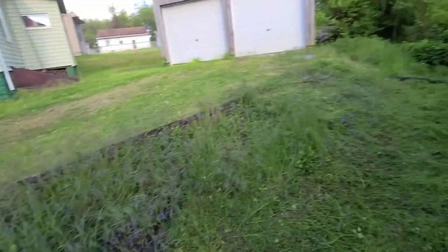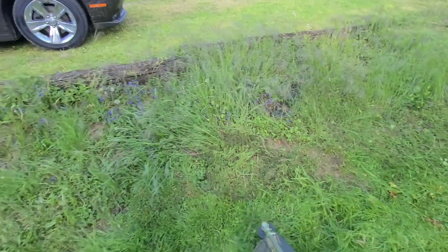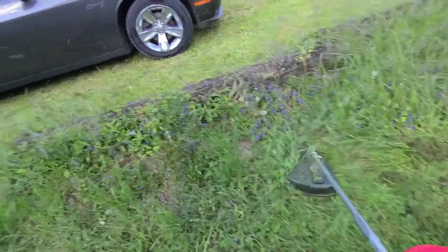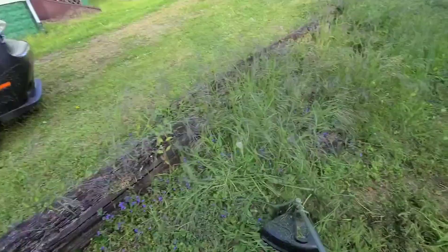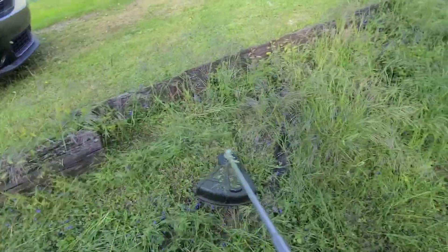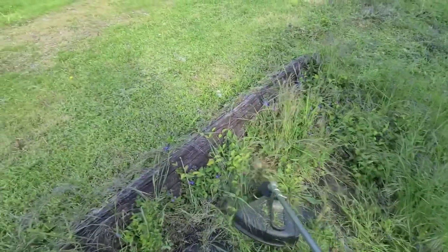It seems to cut this stuff pretty good now. It's not looking like such a big mess — at least it's not tall. I'm going to go ahead and take care of the rest of this hillside. The motor is getting pretty warm now.